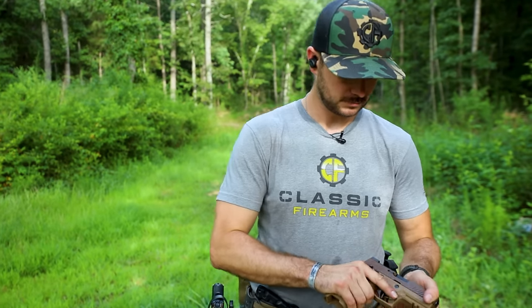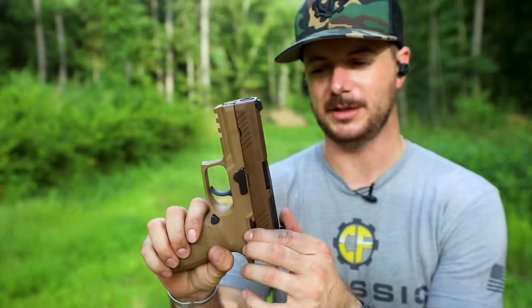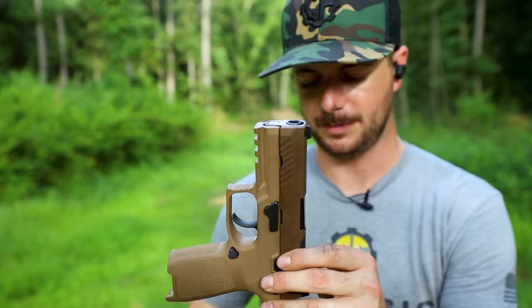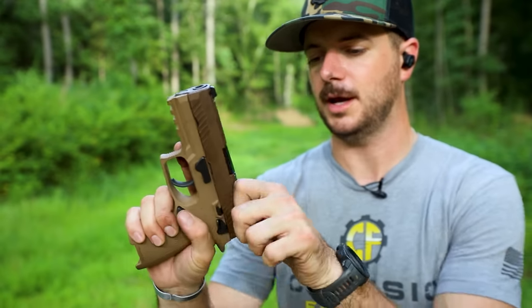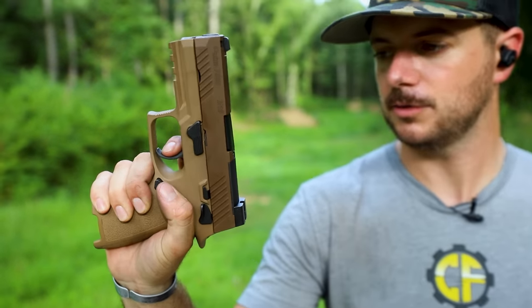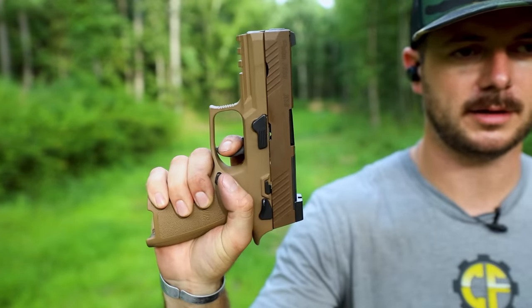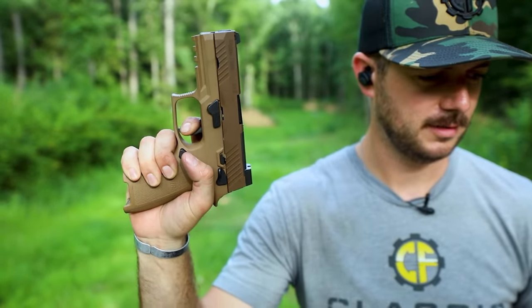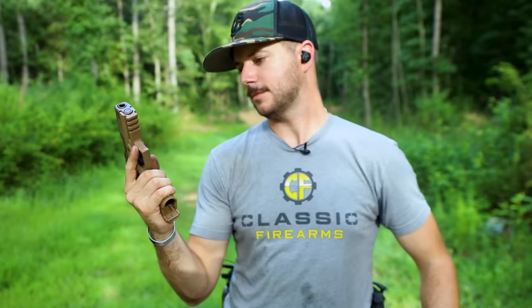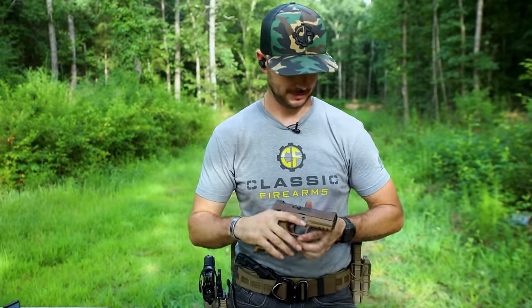What about the SIG over here? Notice two different types of safety — the SIG has a manual safety, not a blade safety like you typically see on Glocks. Let's take a look at the trigger: a little bit of take up before we hit an obvious wall, then a nice solid break and reset. The reset was shorter than I expected. Point in SIG's favor — it's got a better trigger, ultimately.